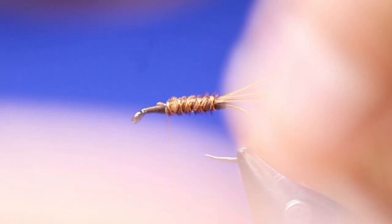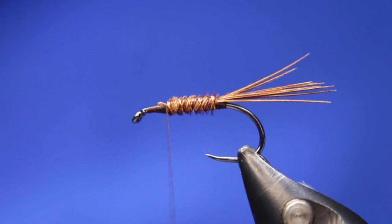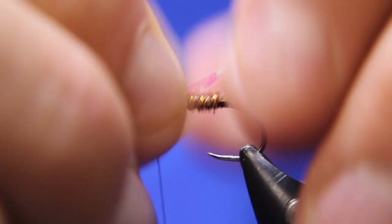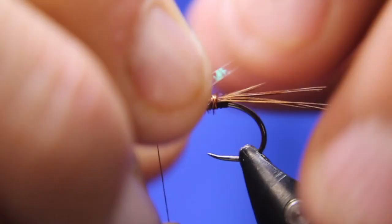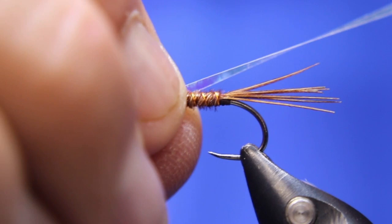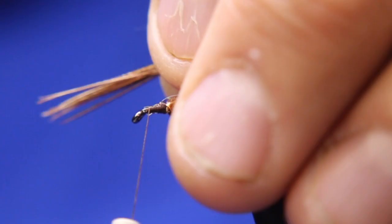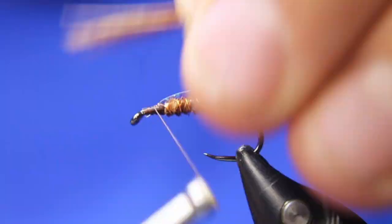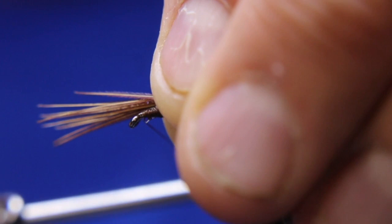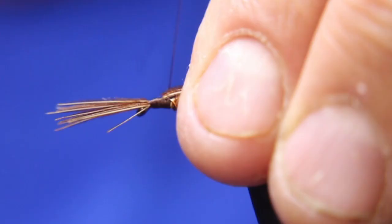Now I'm just going to come back over top of that just a bit. Then I'm going to put in a piece of lateral scale for the flashback, because this is going to be more like a flashback pheasant tail. Just make sure that's tied right on top. Then I'm going to take five or six fibers from the pheasant tail — these are going to end up sticking past, so I want to make sure they're going to be long enough. About like that, maybe a tiny bit more. Just leave them there.